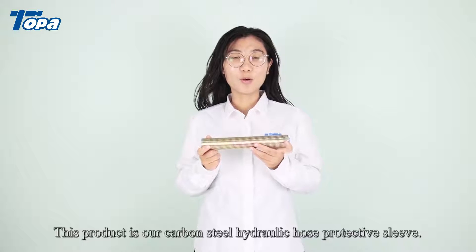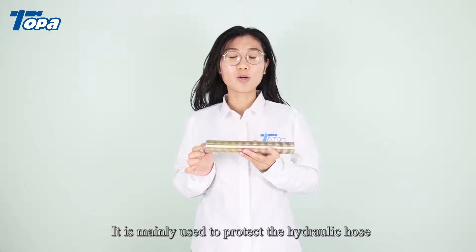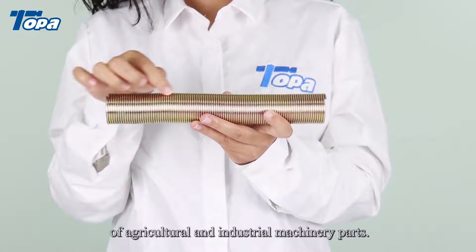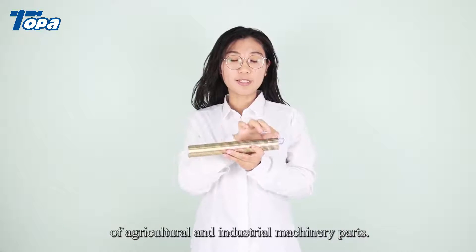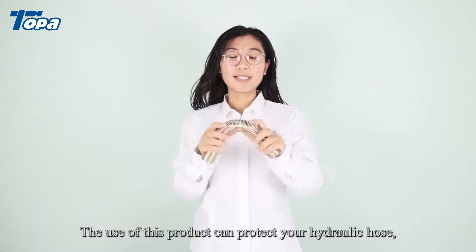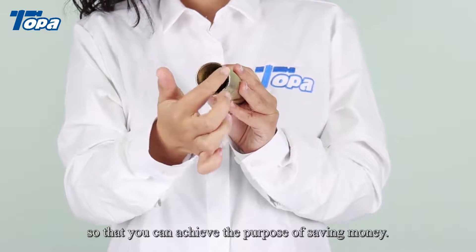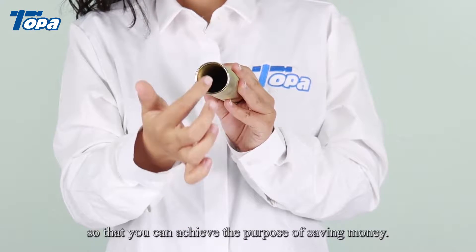This product is our Carbon Steel Hydraulic Hose Protective Sleeve. It is mainly used to protect the hydraulic hose of agricultural and industrial machinery parts. The use of this product can protect your hydraulic hose, extend the service life of hydraulic hose, so that you can achieve the purpose of saving money.